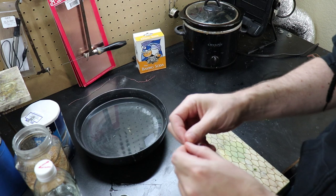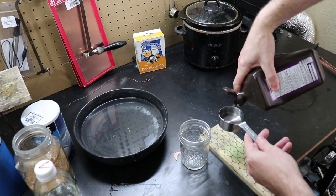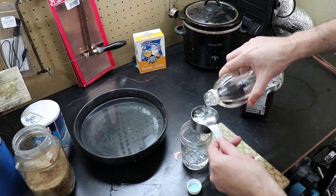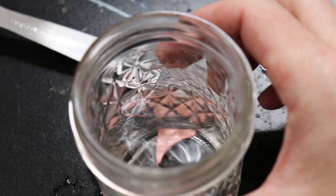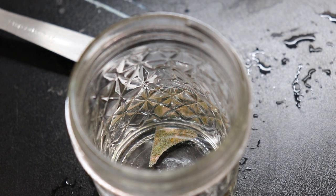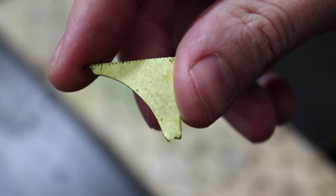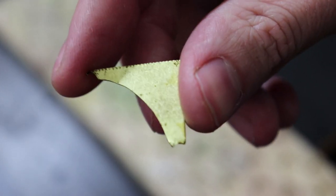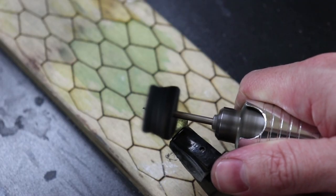If you happen to get this copper look on your brass, you can remove it by etching it off. Just mix white vinegar and hydrogen peroxide in equal parts in its own container, then submerge the brass into the mixture. It'll start to bubble and dissolve the copper from the outer layer of the brass. Keep an eye on it, because if you leave it in for too long it will start to eat away more than just the copper on the outside. Take out the metal once you've seen that the copper is gone. This process will leave a dull look and pattern on your piece, and you will have to polish it up after to get rid of it.